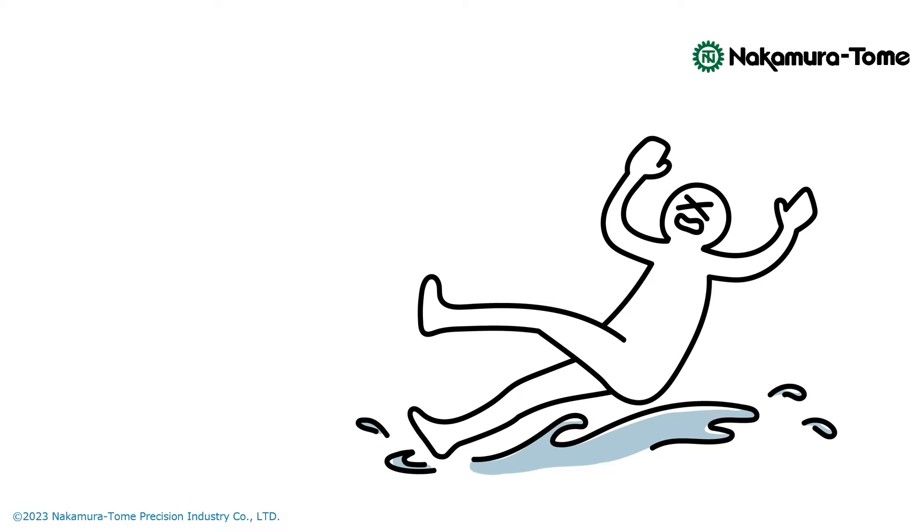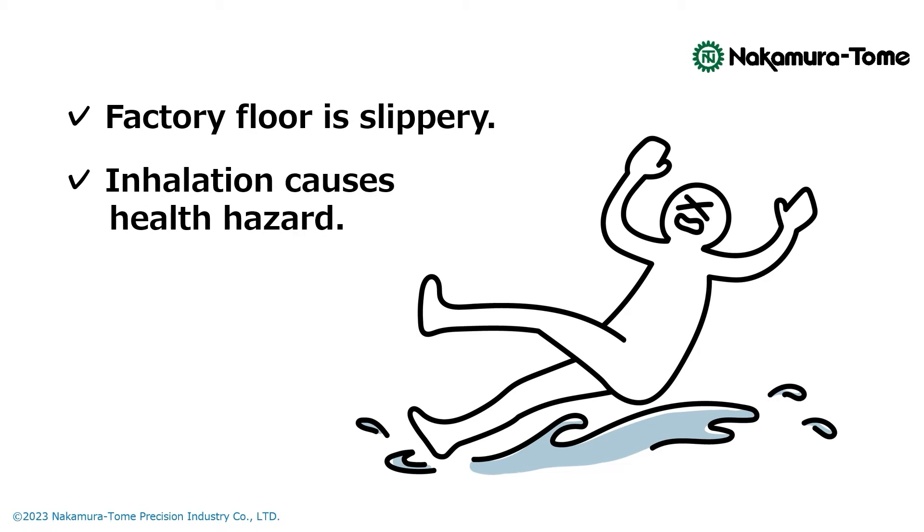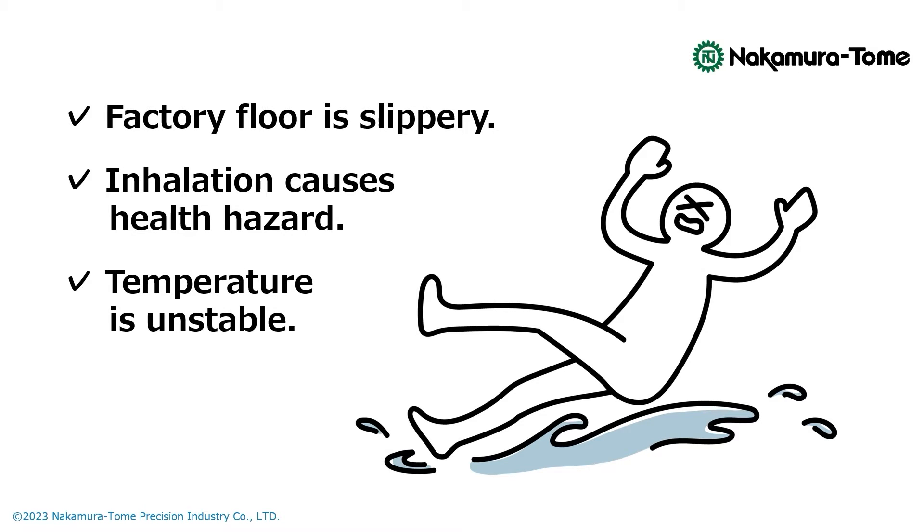If the mists spread, the factory floor can become slippery, causing people to fall and get injured. Inhaling the mists can be hazardous to health too. Even if the mists do not leak out, it still fills the machine, making the inside temperature unstable and possibly affecting the quality of the product.